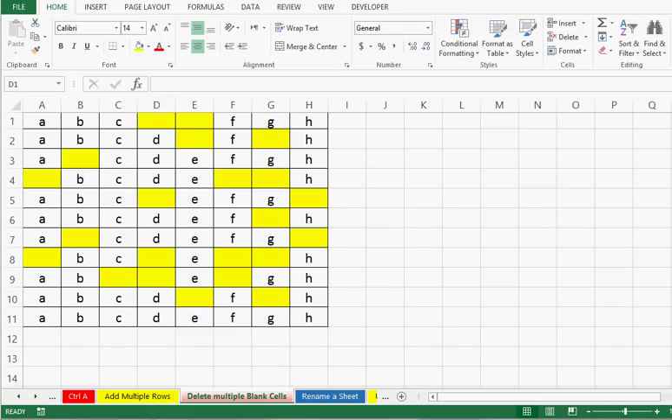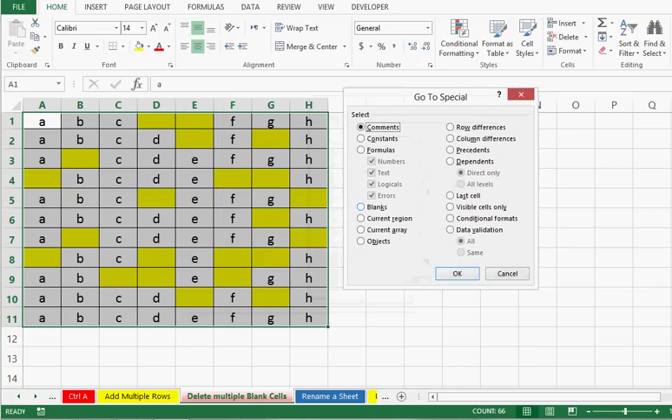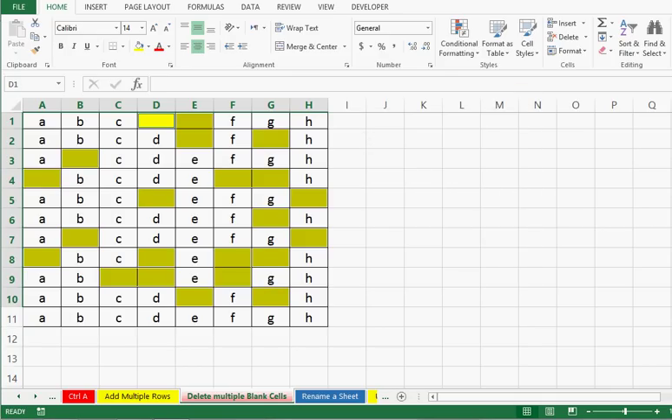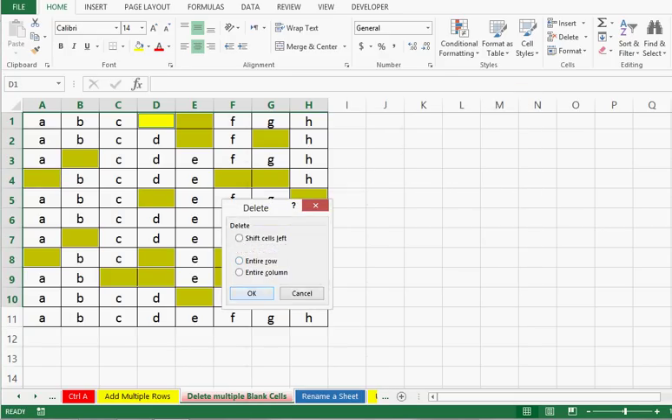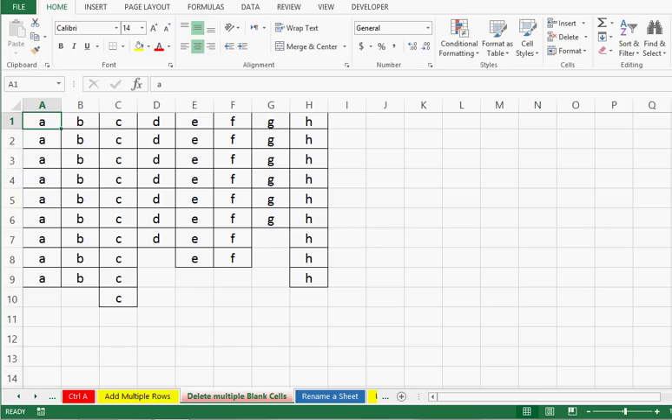Trick number 8 is about how to delete multiple blank cells on a sheet quickly from a selected range. We can see that we have many blank cells. I will select the entire range where we have data, then go to Find & Select on the Home tab and choose Go To Special. Here we select the Blank option and press OK. Then we right-click and delete. We can delete all the blank cells in one step — this is how we can quickly delete multiple blank cells from any selected range.